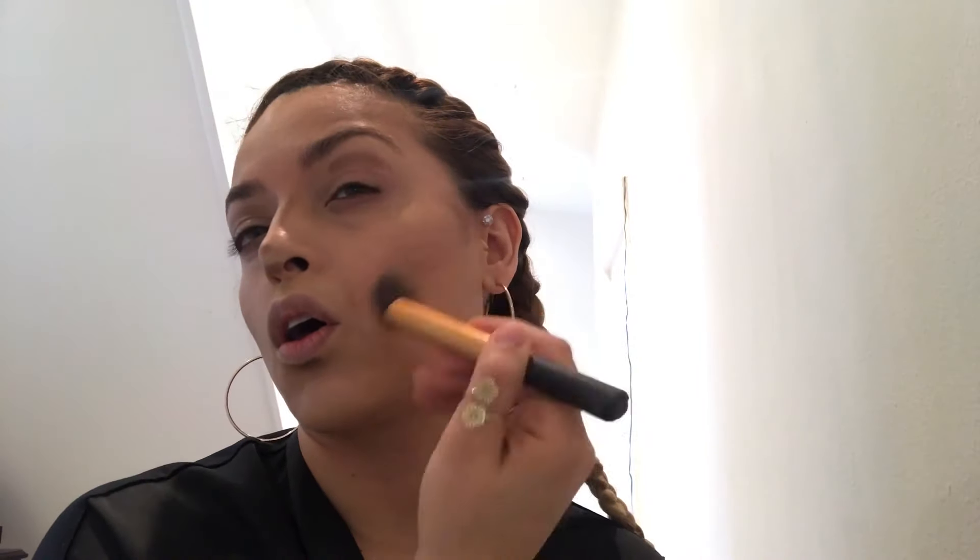I blend that in. I've realized now doing the voiceover to this video that there's a lot of blending involved in makeup. Back in the day it literally was: apply it on with your fingers, rub it in with your fingers, and voilà you were done.